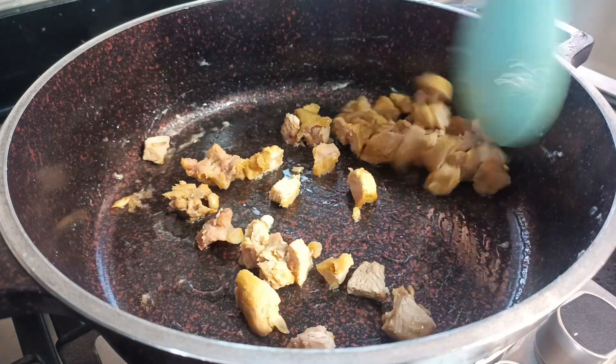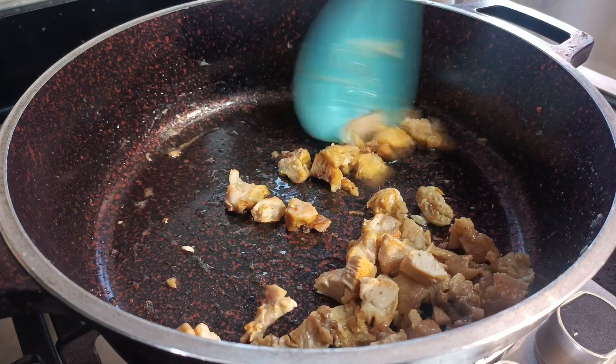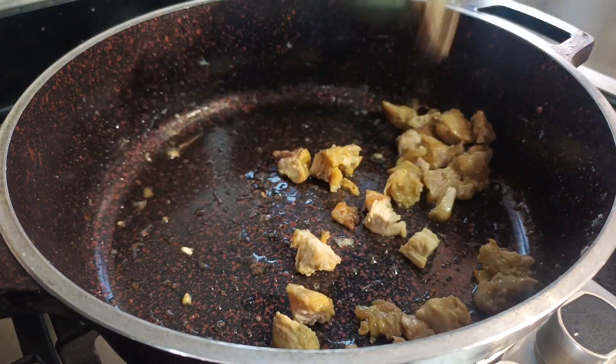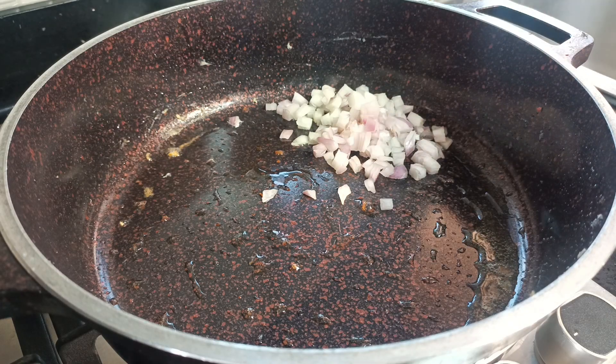I am frying my turkey now. The turkey I steamed earlier I chopped into smaller bits and I'm lightly frying it — not for any crunchy texture, just lightly frying.